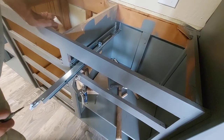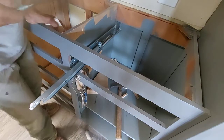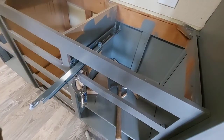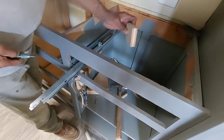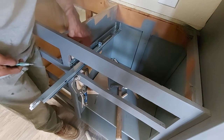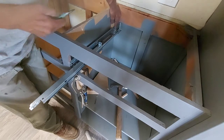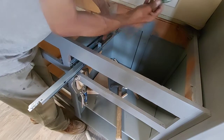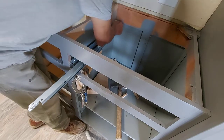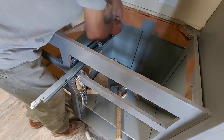I just set my slide on top of my jig here. It fits — same distance here. I'm going to move it to the back of the cabinet, get my distance, get my punch, and mark it.